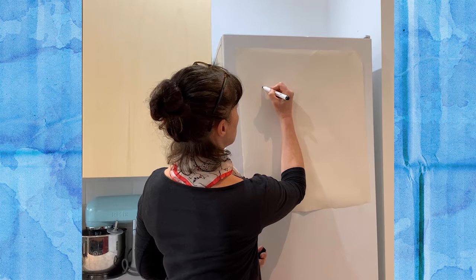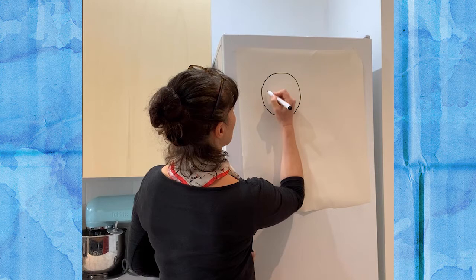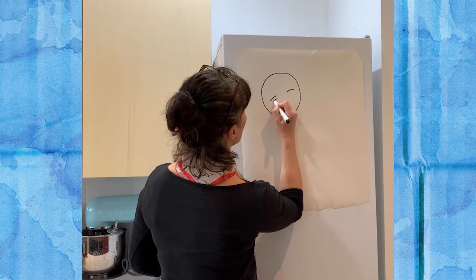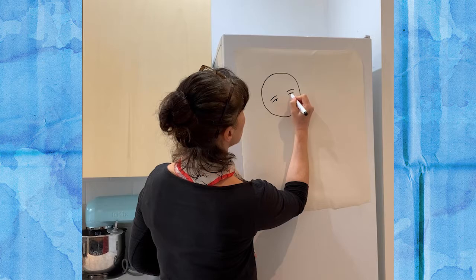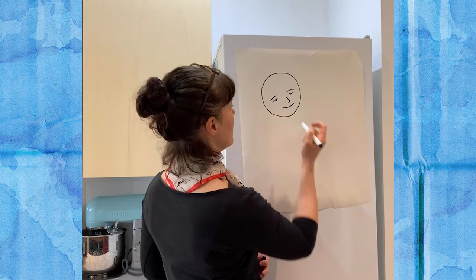I'm going to start by doing the little girl, so we're going to do her head first. She's got quite a round head, like that. I'm going to do her eyebrows and her eyes — she's a girl from Nepal, a country called Nepal. Two little eyes, her little nose, and a smile because she's watching the spider spin its web. Now she's got curly hair. I'm going to give her a little ear there, like that.